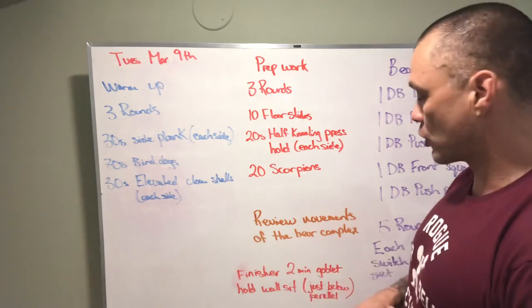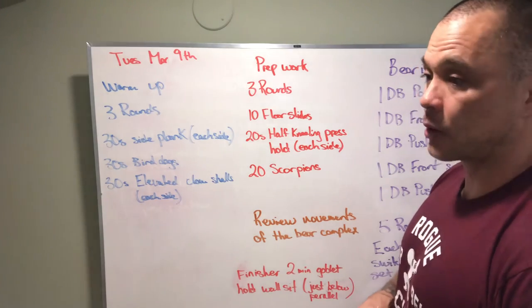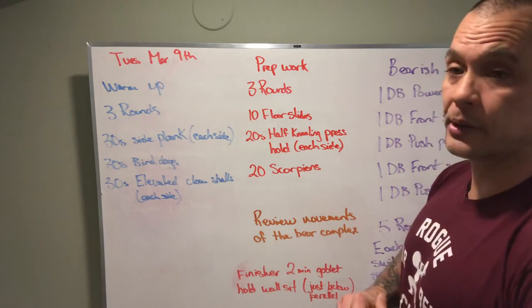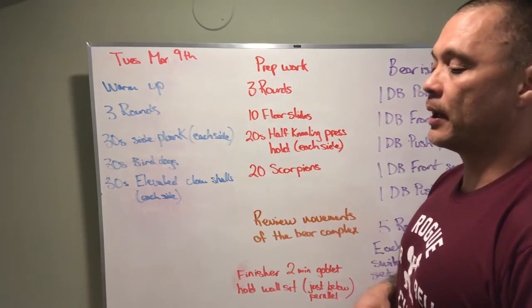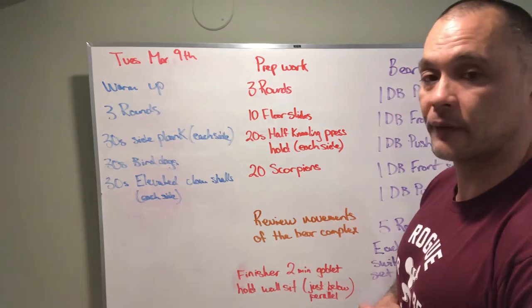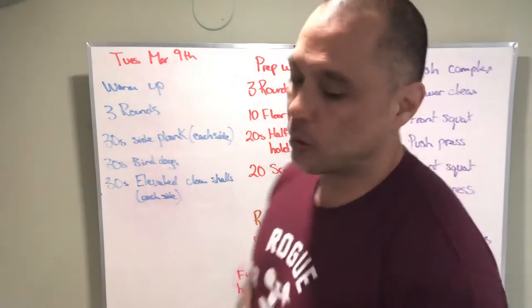Sorry, I forgot to mention the finisher. After the workout, we're going to do a two-minute goblet squat hold, sitting on the wall — a wall sit with our hips just below parallel. If the goblet hold is too much weight for you, we can put the weight in the lap and hold it like that, or we can just put the weight on the floor. It's very challenging to sit in that position for a whole two minutes.